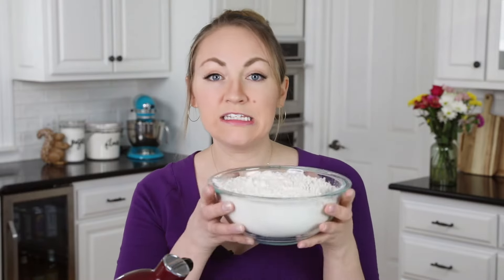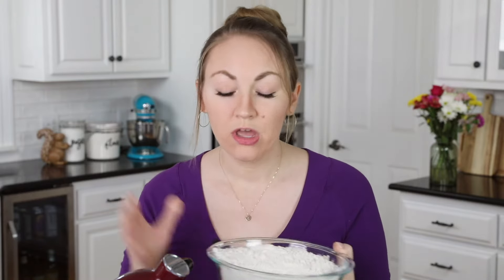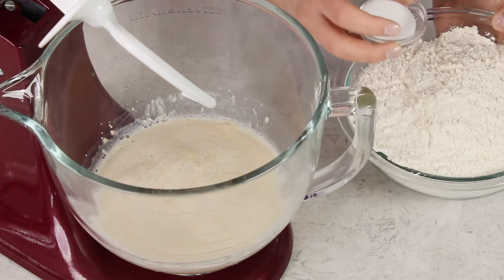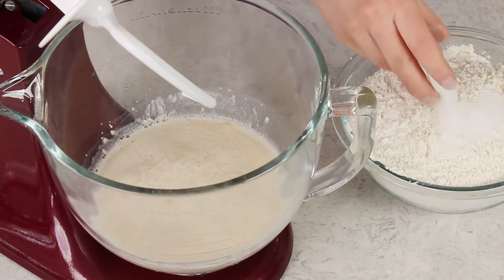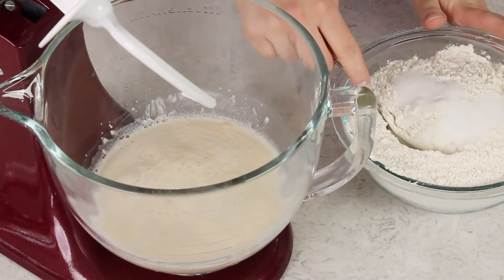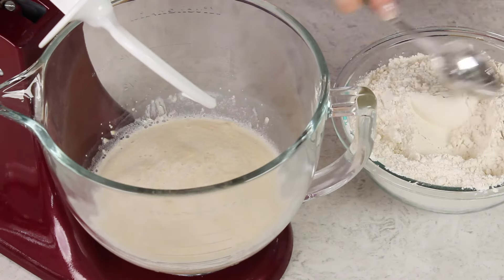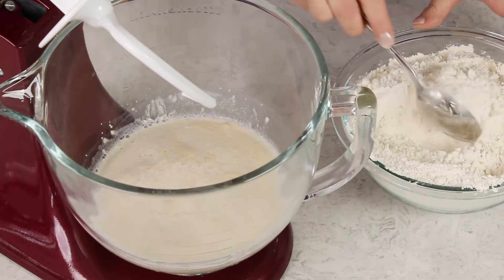The next thing you're going to need is 6 cups of bread flour. You'll want to use bread flour because it's going to yield a chewier bagel than all-purpose would — the same reason I use it for my homemade pretzels. We're going to add 1 tablespoon of salt to this and stir the flour and salt together. I'm using a pretty small bowl here so it's a little tricky, but as long as you get it mostly incorporated into the flour it'll be fine.